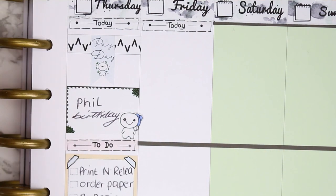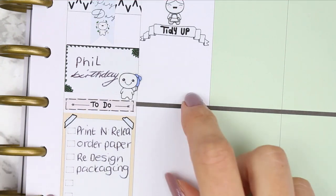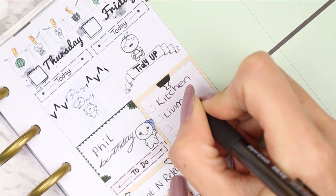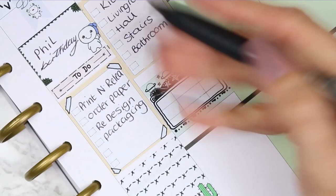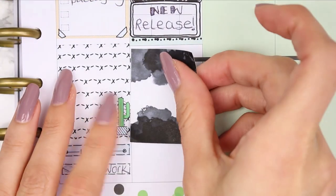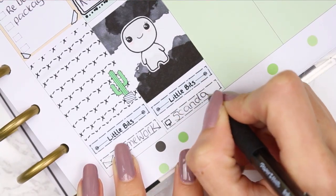I left the rest of Thursday plain to fill in as the week goes on, then put down a full box. For little bits I didn't have any TV programs, so I used a school graduation cap to mark down homework. For Friday, I started with a today header and used the tidy-up banner with a poppet in an apron from my home life sheet. I also used a clipboard checklist for everything I wanted to tidy.